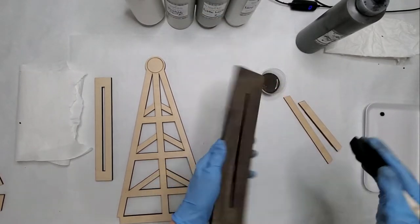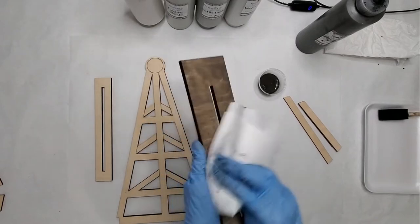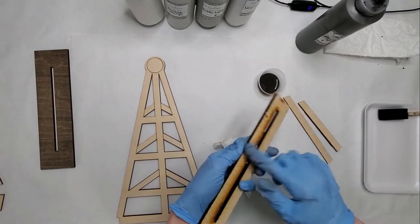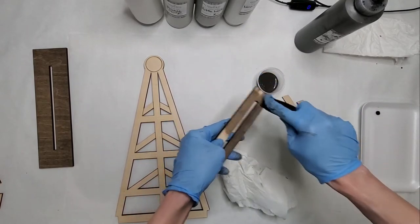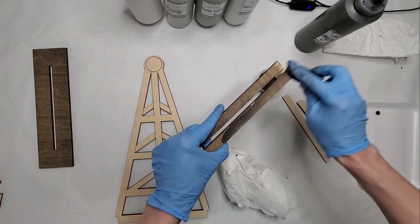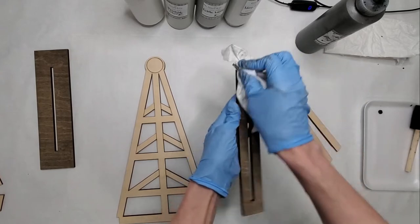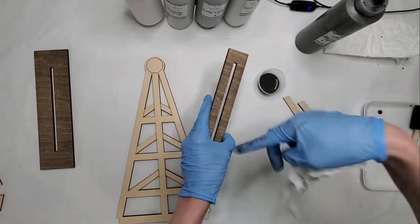You can do the underside if you want, but you won't really see it so it's not necessary. Same with this one — you won't need to stain the underside because that will be the part that's glued together with your base. Just give it a wipe, and make sure you're wiping with the grain. When the grain is going side to side, give it an initial wipe the long way, then go the other way to take away any streaks.